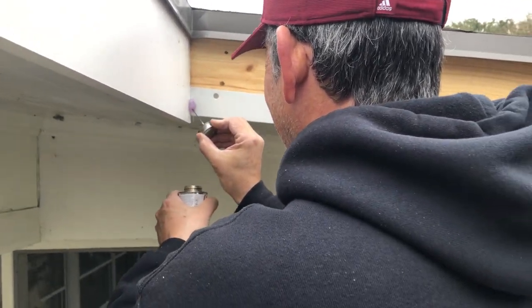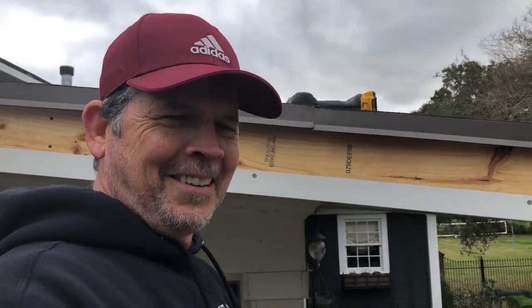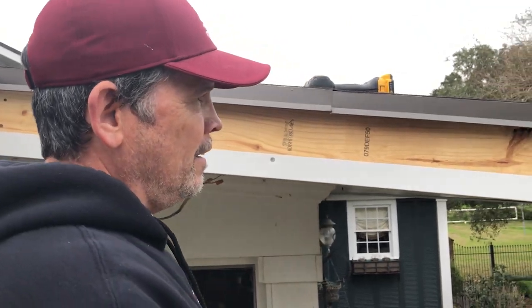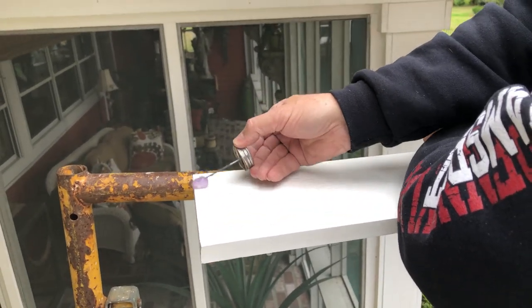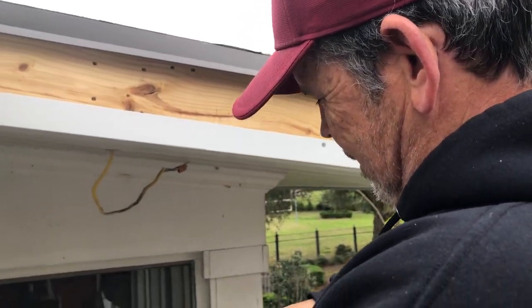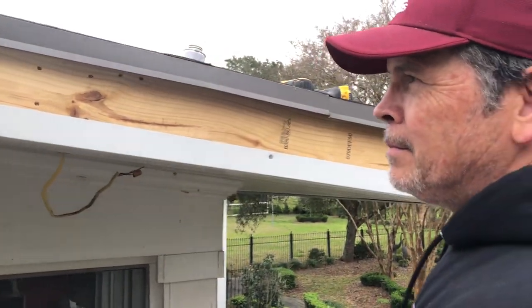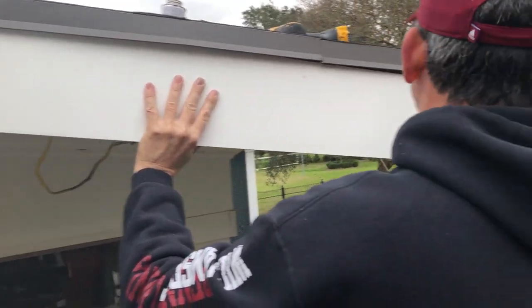Do you think you need the glue? I like it because it's going to seal this inside corner. That's the reason we're doing butt joints and not a miter there — miters just never seem to look good. Miters look good on the right joints, like the bed trim for example. For outside trim like this, if you miter it, it never seems to last — it opens up after time.